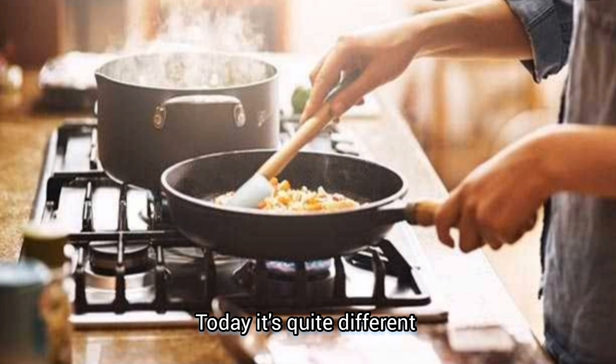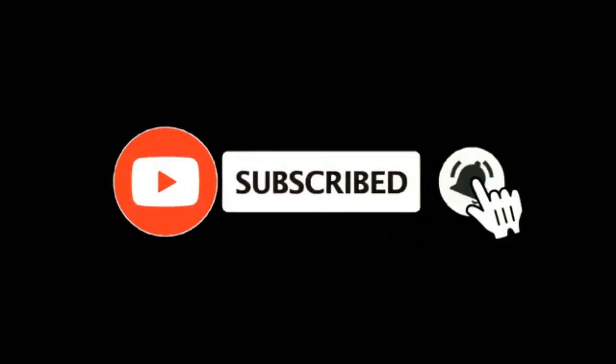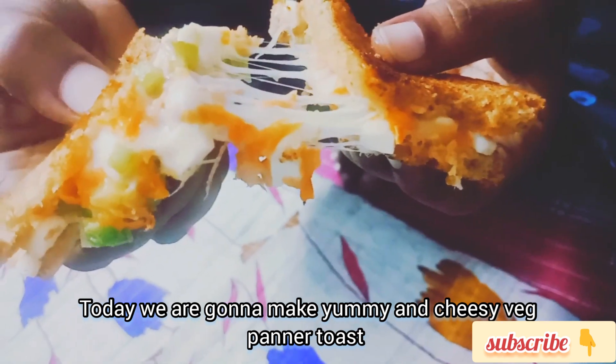This recipe is my breakfast, lunch, dinner, snack — it does it all. Let's get started. This recipe is different: a yummy and cheesy Veg Paneer Toast.